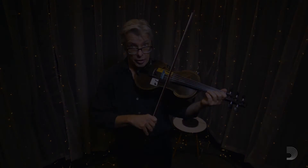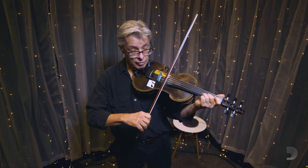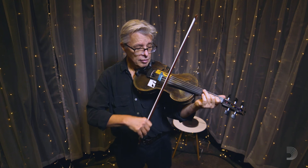Now I'm going to start breaking them up.